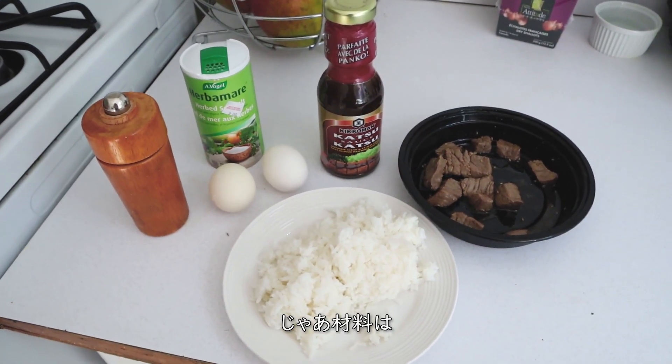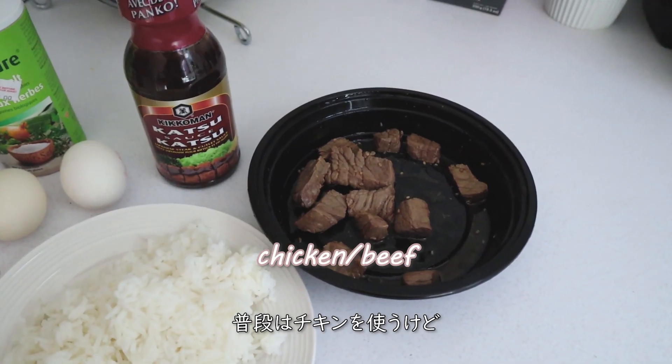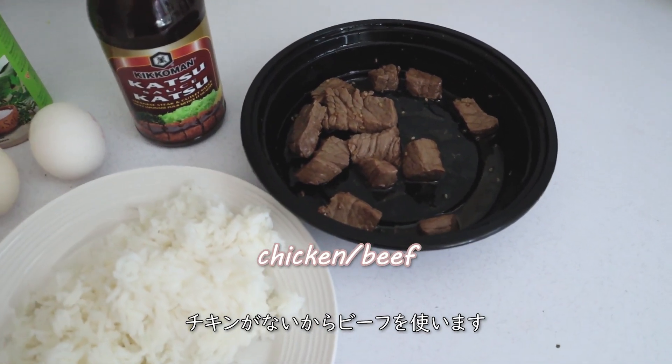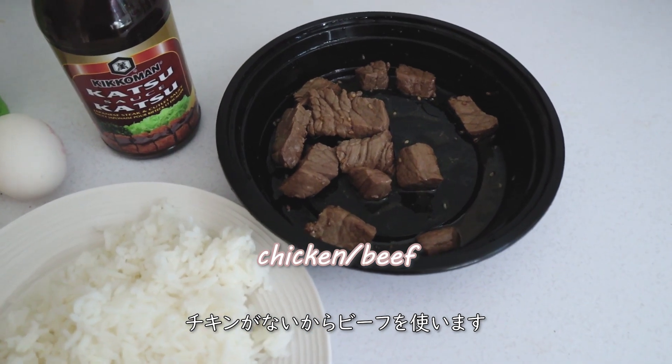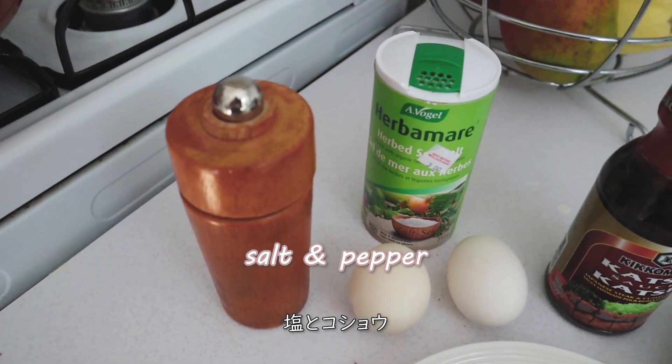Okay so for the ingredients, obviously you're going to need some eggs. Usually it's made with chicken but I don't have any so I'm just going to use this beef that I made, some rice, salt and pepper.